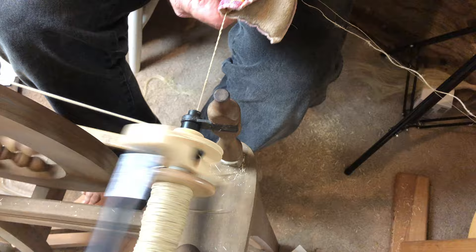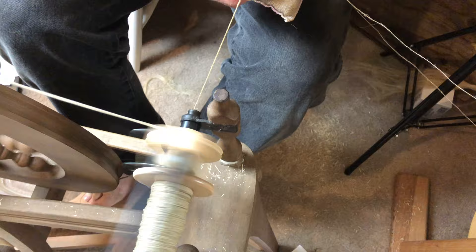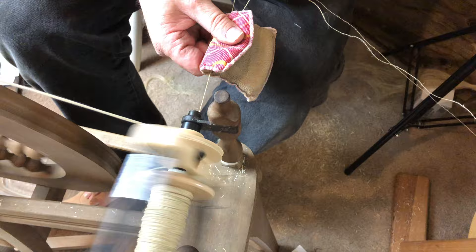Just a little update on my flax here. I ended up needing to ply my singles that I did because the singles were too twisty to put on the loom as a single.